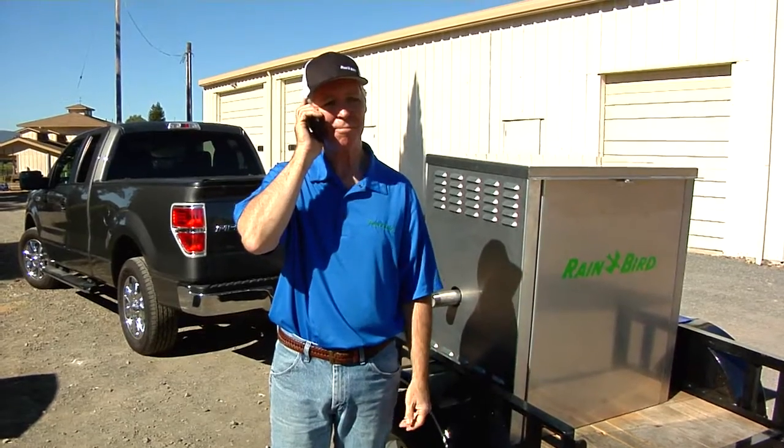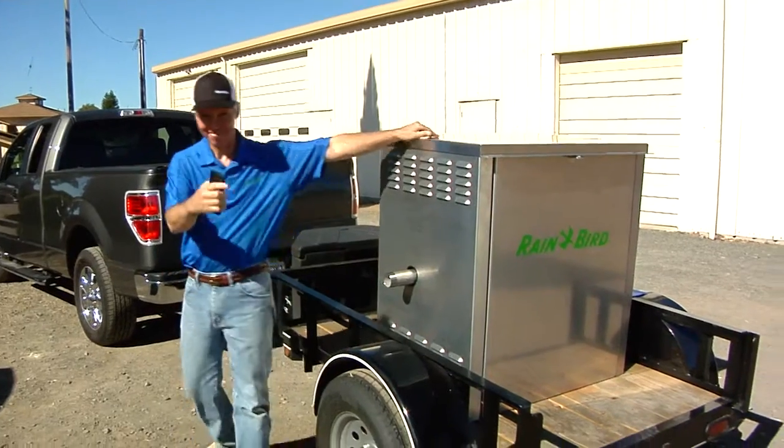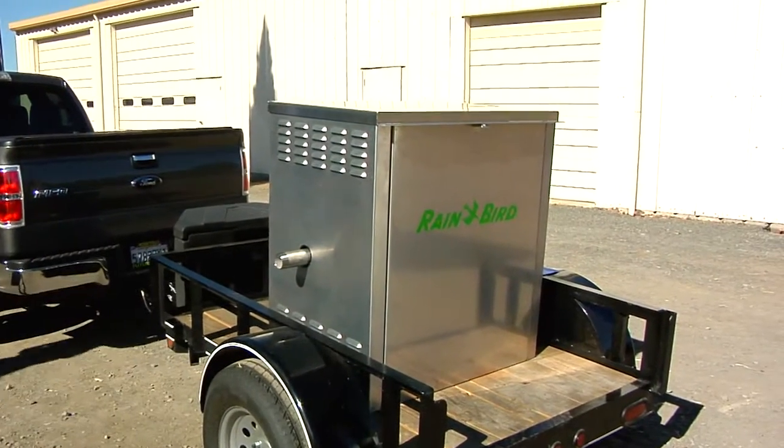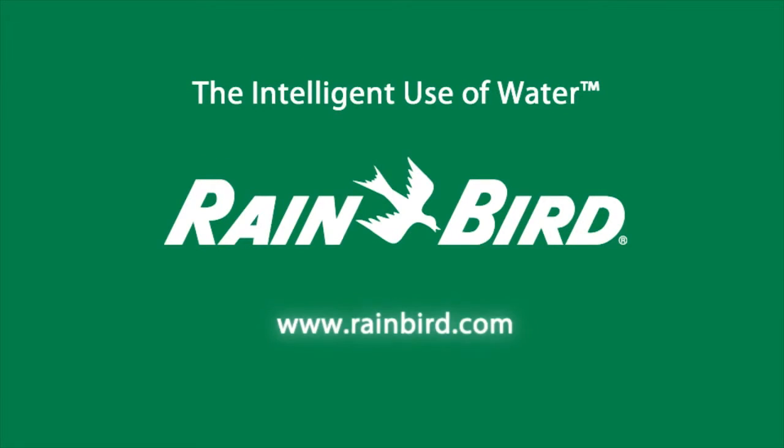For more information on the CLP pump station, contact your local Rain Bird distributor.